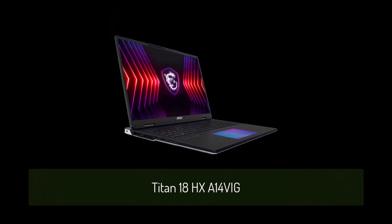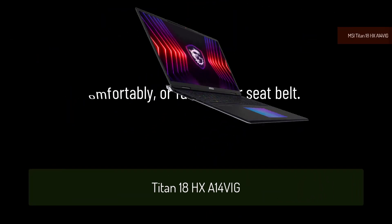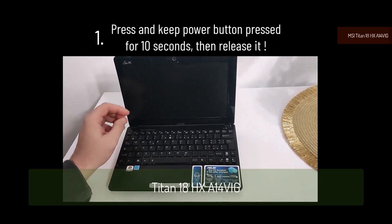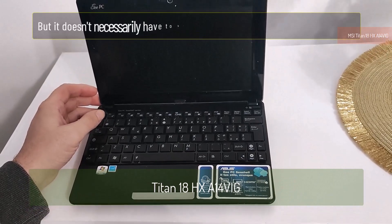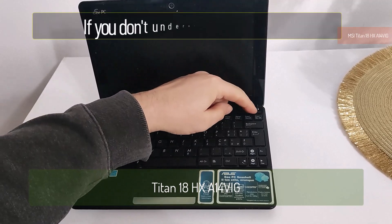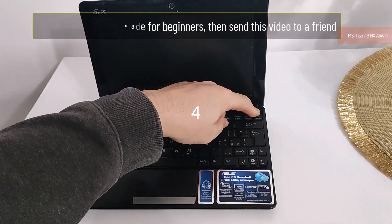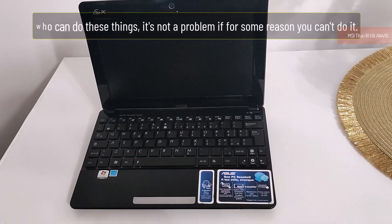Your laptop is not turning on. Sit comfortably or fasten your seat belt — your choice. Option one: press the power button and hold it for 10 seconds, then let it go. This tutorial is made for beginners. If you don't understand it, send this video to a friend who can help — it's not a problem if you can't do it yourself.